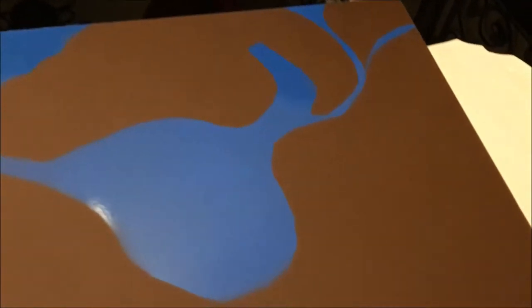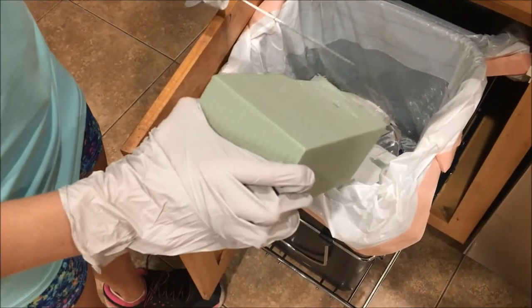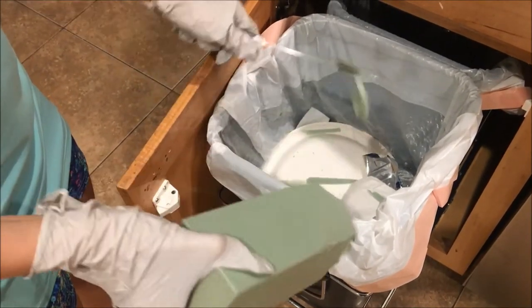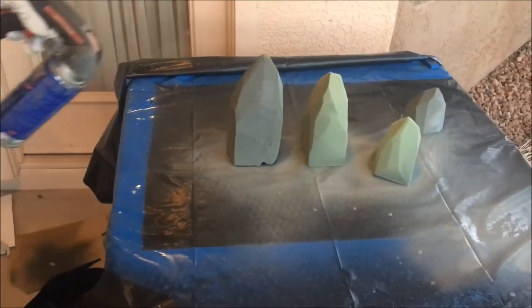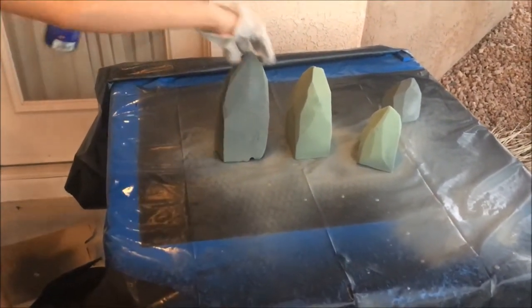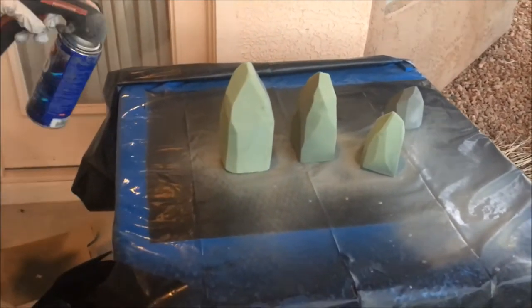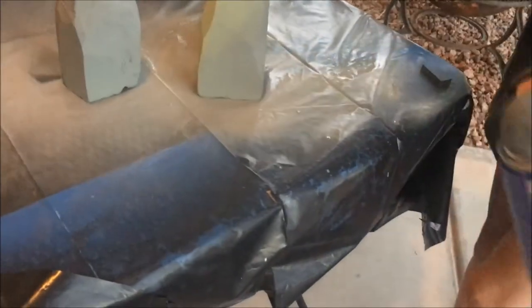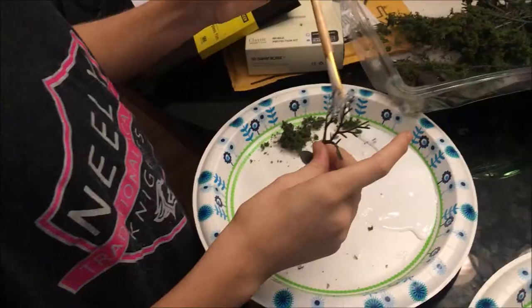Keep it moving. You can see where it's working on the mountains — spray painting the mountains. You don't want to see any green, do we? Nope, that's good. We have the green covered.